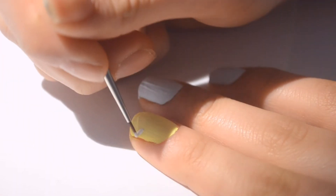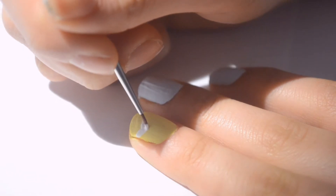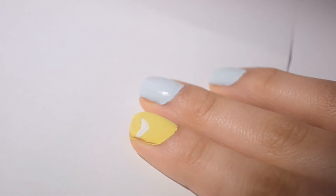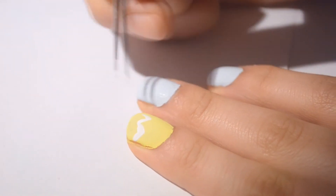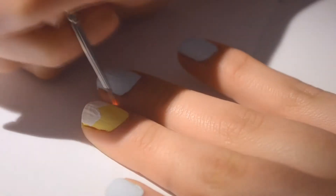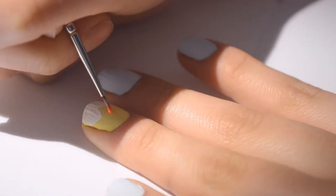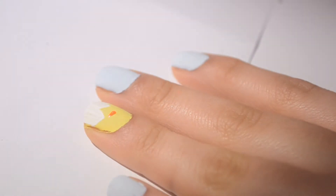For the index finger nail with the yellow, you're just going to take a white polish and make an egg shape — or half an egg, like a cracked egg, like a little Easter chick. That's what it looks like and it looks super cute. Then we're going to make the beak, and you're just going to need an orange nail polish for that.